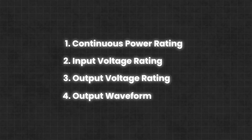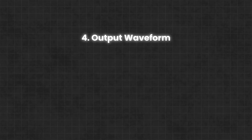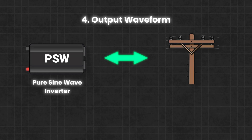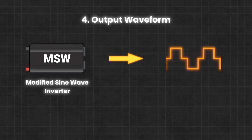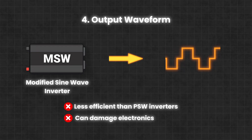The last thing to look at is the kind of output waveform that the inverter supplies. What you want is a pure sine wave inverter, as these inverters provide an output signal that's similar to what your utility company provides — a clean and smooth signal that won't damage the electronic components inside your TV over time. A cheaper option would be a modified sine wave inverter, but these inverters provide a signal that looks like this, which makes them less efficient and generally not suitable for appliances with sensitive electronics.